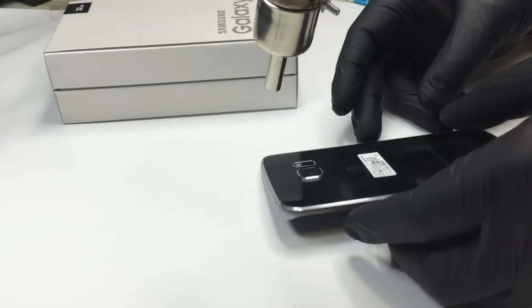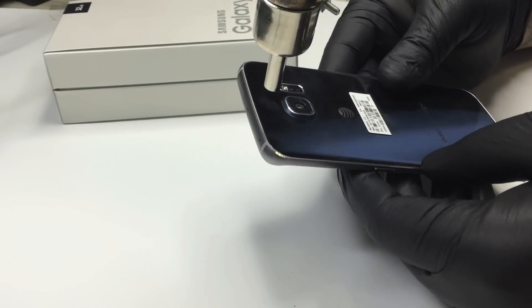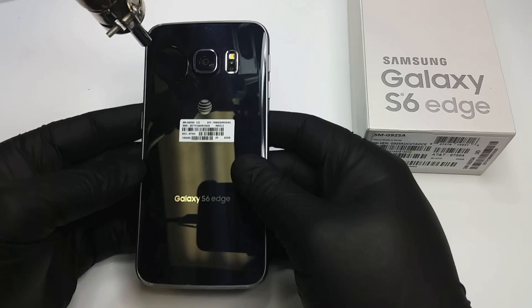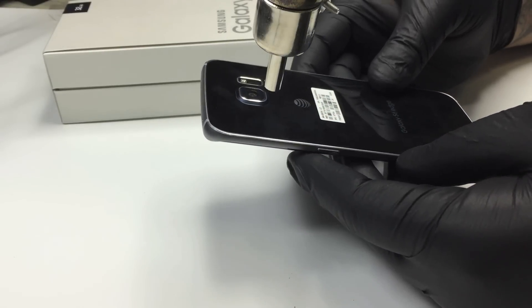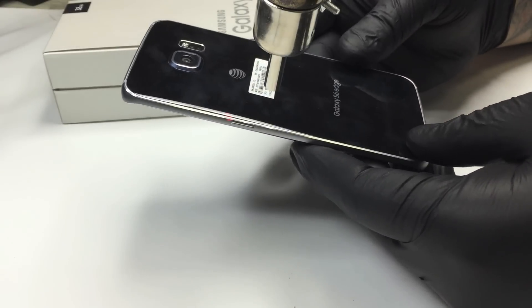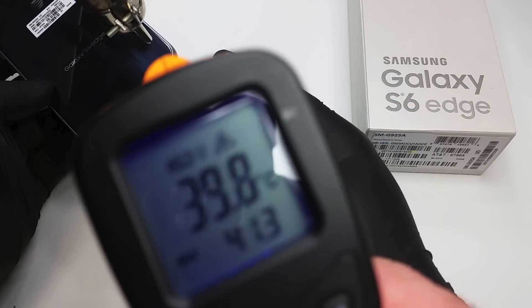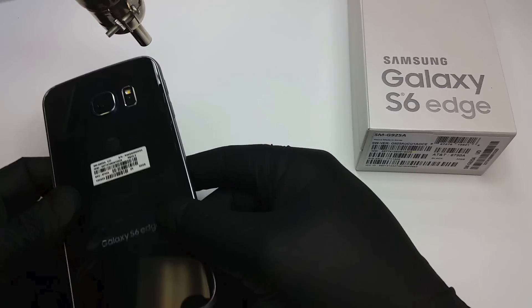Welcome to another video from 254repair. In this one we're going to go over the back glass replacement of the Galaxy S6 Edge. We are going to remove the back glass from a Galaxy S6. In this case the back glass is not broken because we did this video exactly when the S6 came out, but the procedure will be exactly the same — if not a little bit harder — because this glass is not broken.